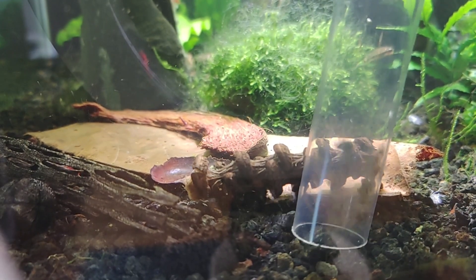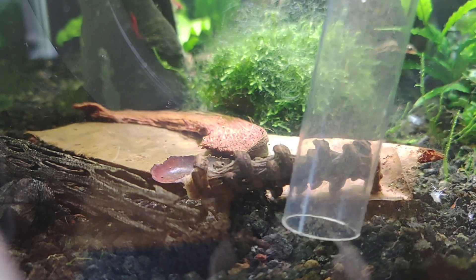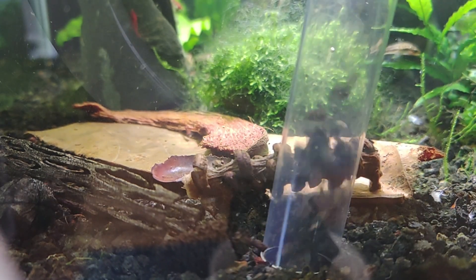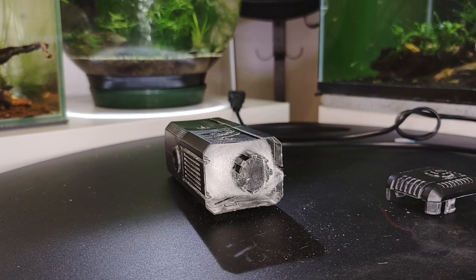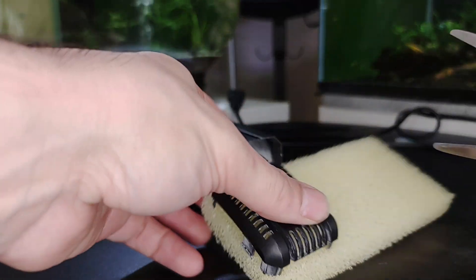Preserve beneficial bacteria: be careful not to clean all the filter media at once, especially if it contains beneficial bacteria, as a complete cleaning can disrupt the biological balance in your tank. Instead, rotate cleaning different parts of the filter during water changes. Replace filter media if necessary — some filters have replaceable cartridges that need periodic changing, so follow the manufacturer's recommendations for replacing these cartridges.